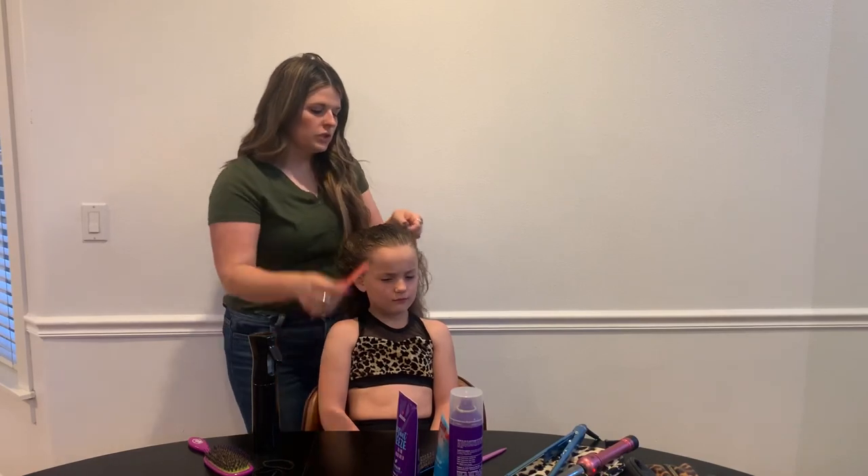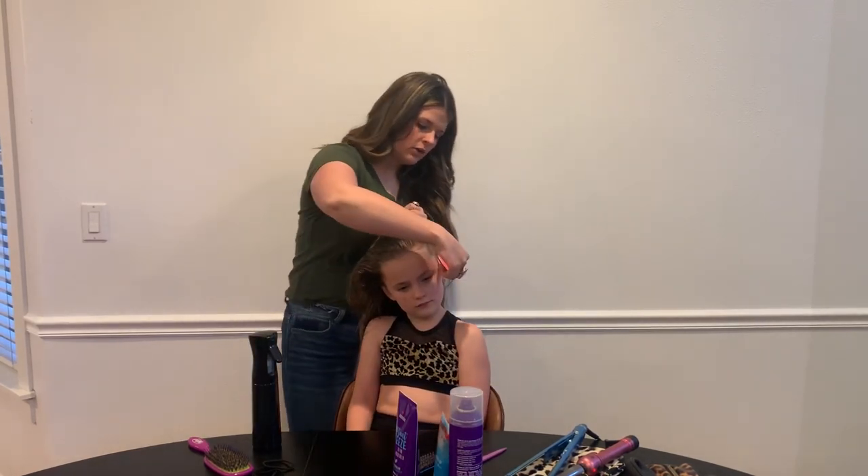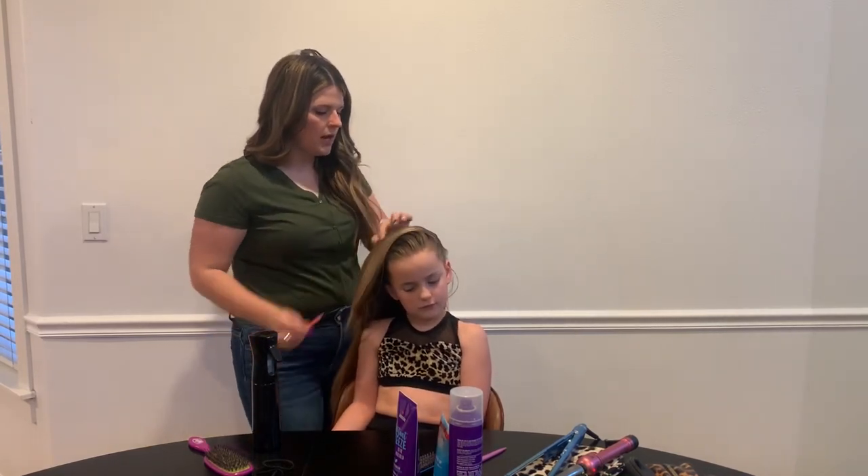I'm going to show you a trick. If you're having a hard time getting it as high as you need, you're going to come from her ear and come up and part her hair in half.